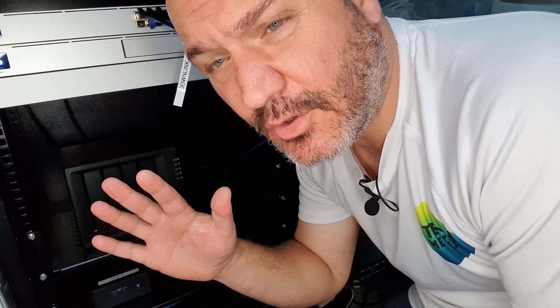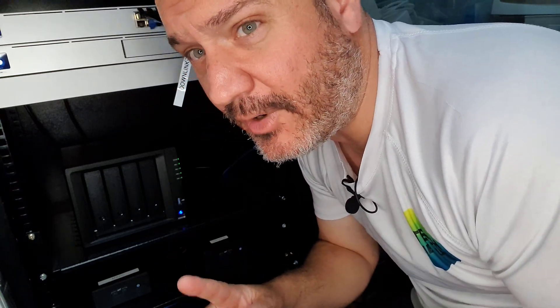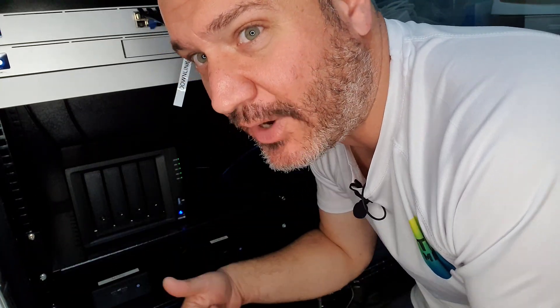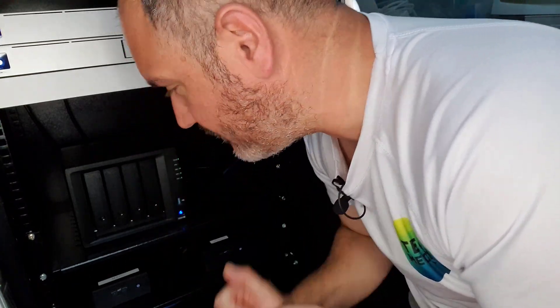The volume repair is now done, so now I can go ahead and replace the second drive. I'm going to speed run this because it's just repetitive — the second drive replacement, volume repair, the third drive replacement, volume repair. I'll talk to you guys after I have replaced my fourth drive, in the final section. Until then it's just repetitive, so speed running.